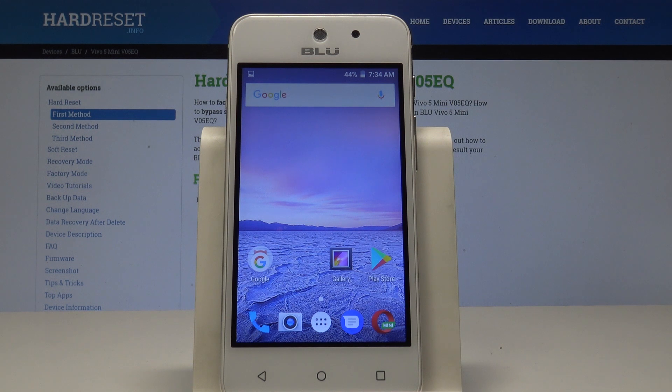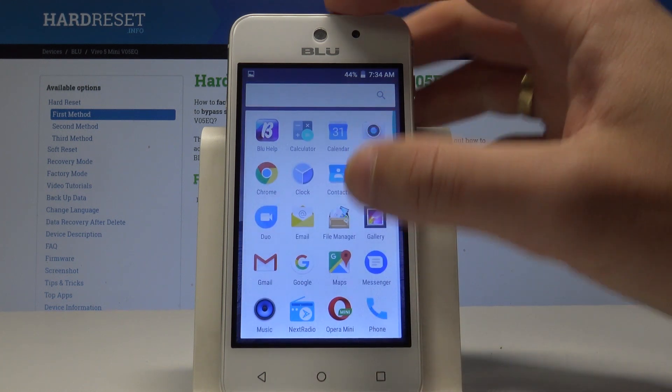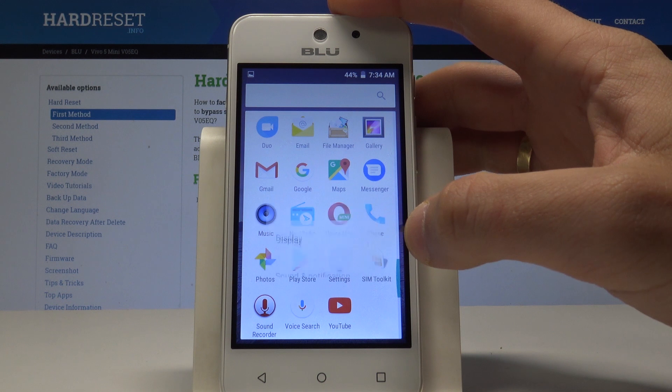Welcome to this tutorial on the Vivo 5 Minion. Let me show you how to set up the screen lock on this device. Start from your home screen, find and select the apps icon, then scroll down and choose Settings.